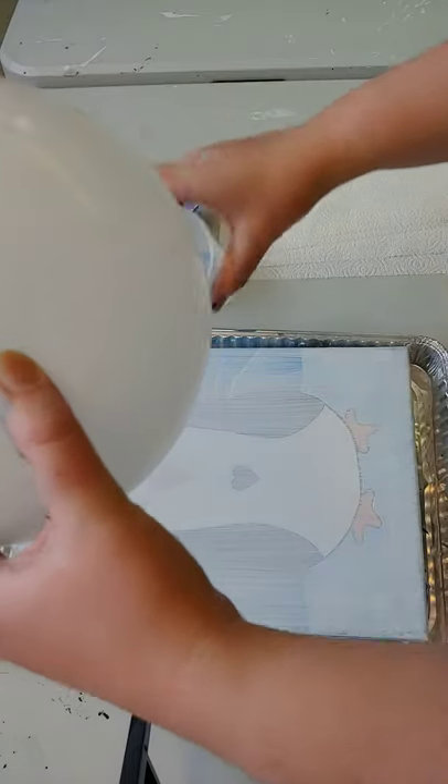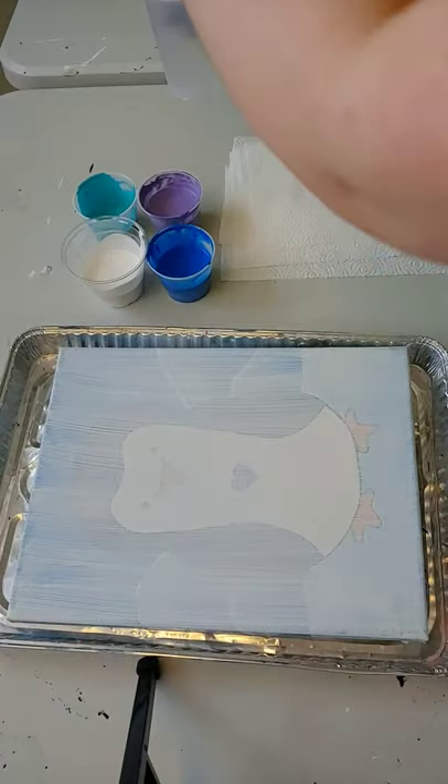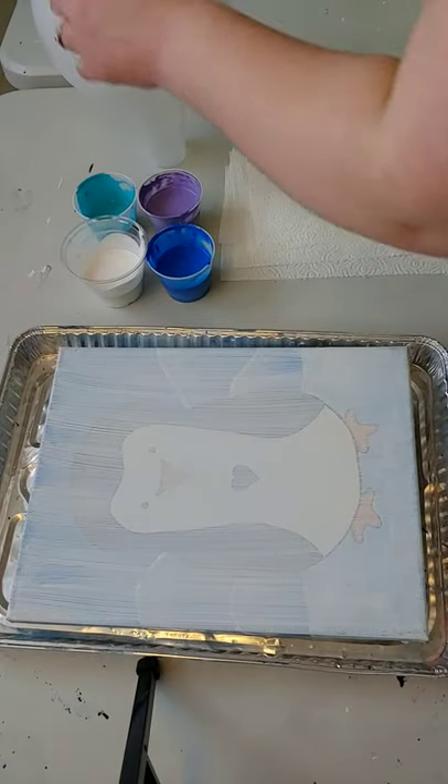I like to sit mine in a cup so that it doesn't roll all over the place as I'm preparing the canvas.